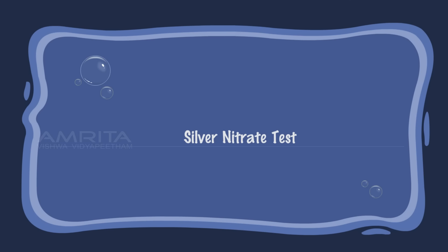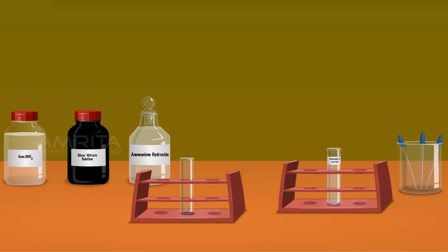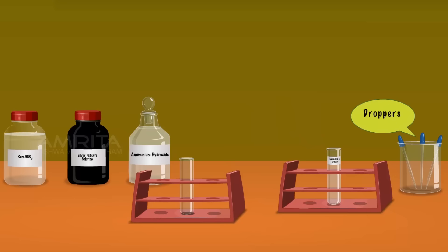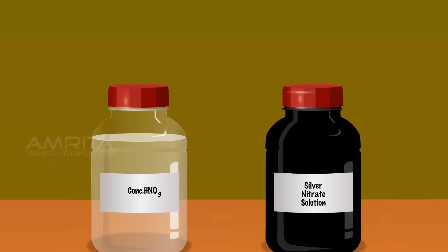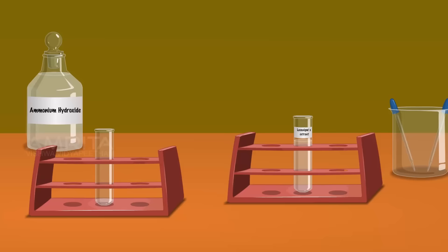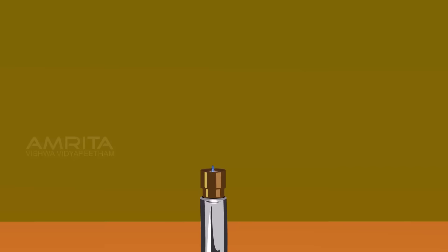Detection of Halogens – Silver Nitrate Test. We require concentrated nitric acid, silver nitrate solution, ammonium hydroxide solution, test tube, Lassaigne extract and droppers. Take a small amount of Lassaigne extract using a dropper and pour it into a clean test tube. Using another dropper, take a small amount of concentrated nitric acid. Hold the test tube using a test tube holder and add concentrated nitric acid into the Lassaigne extract.